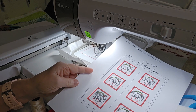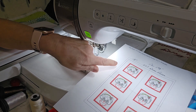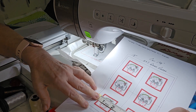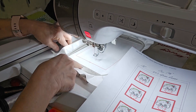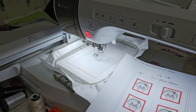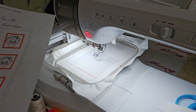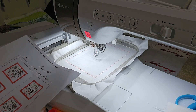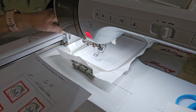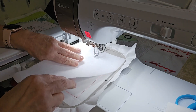I printed this template out, and if you print your template, this outside line is your placement stitch and it's four and three quarters inches. So if you have a piece of Deco Bond or whatever you're going to use to help make the game pieces firm, if you have a piece that's five or five and a quarter inches, you could lay it down to cover the placement line and then stitch it down, which is what we're going to do right now. I'm going to lay it like that.